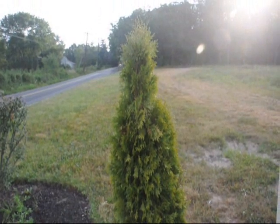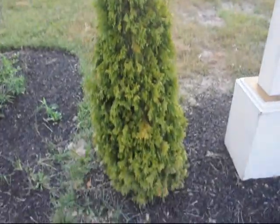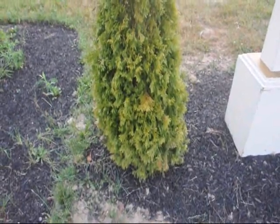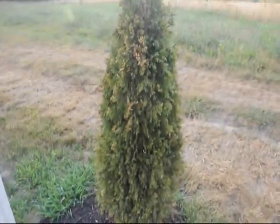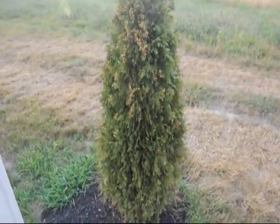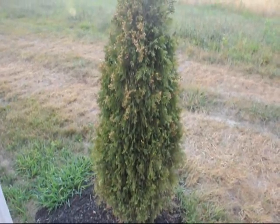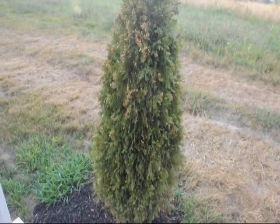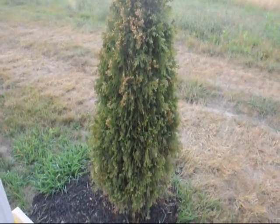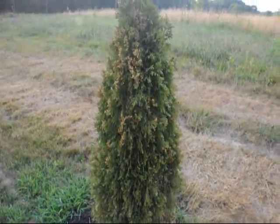At first glance, you might believe that this emerald green is alive, but it's actually dead. I can assure you that this is a dead plant. This one over here has the same kind of color, but it is definitely dead. The reason for these two arborvitaes dying is that they were planted and not cared for — this is typical of what you'll see as arborvitae starts to fail due to a lack of moisture.